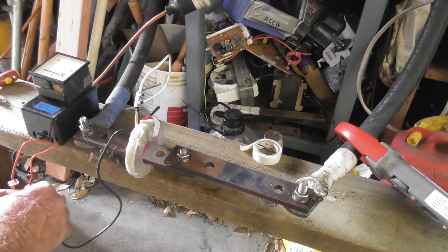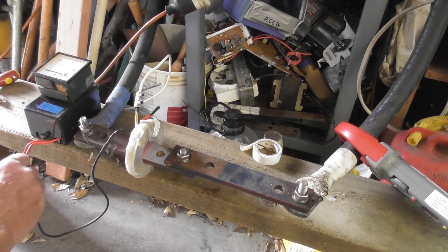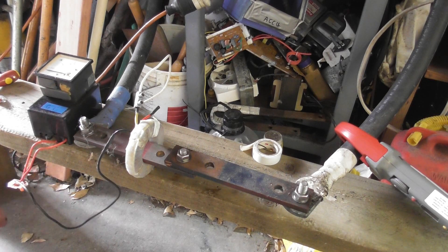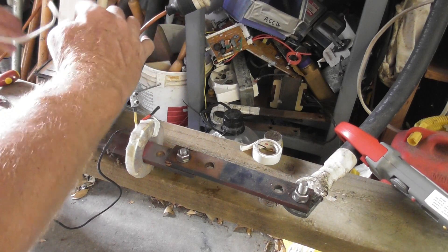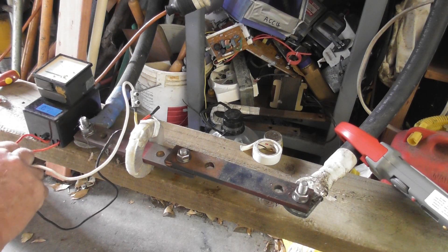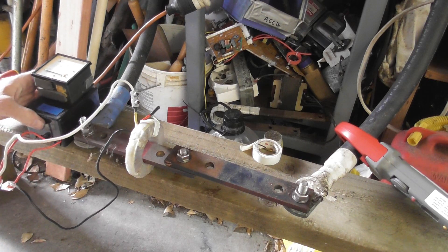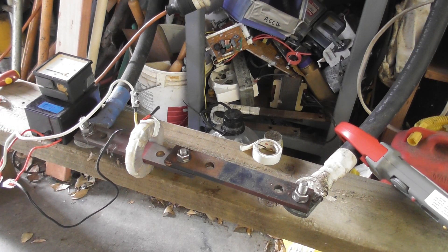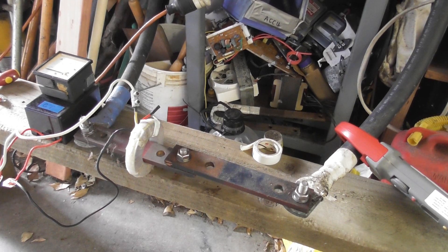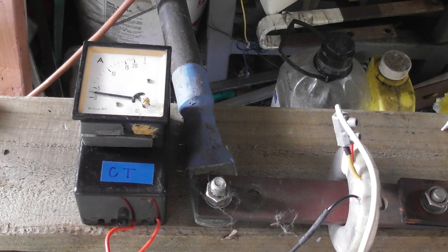Open CT, but it's alright. Not much current flowing at the moment. I've got a bad connection here causing arcing. 200.